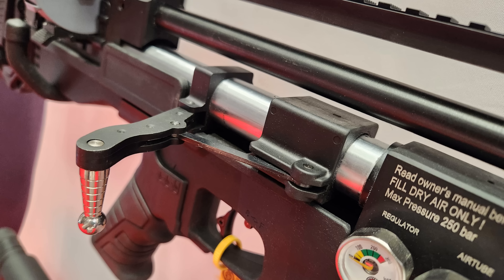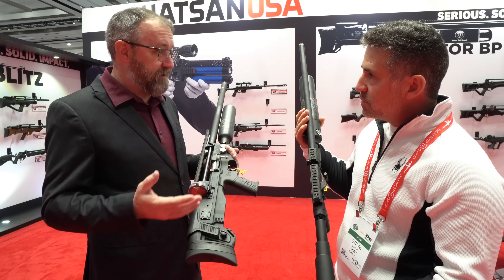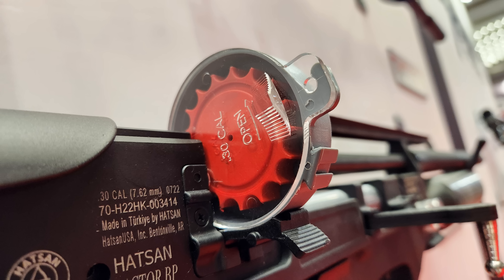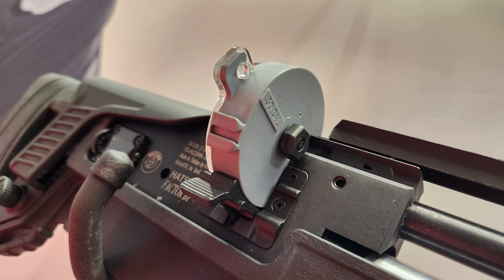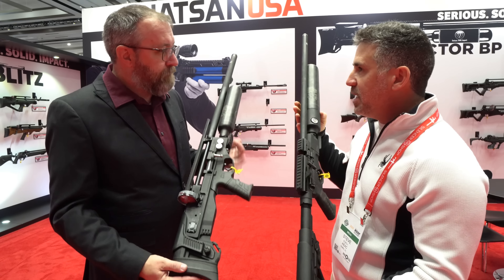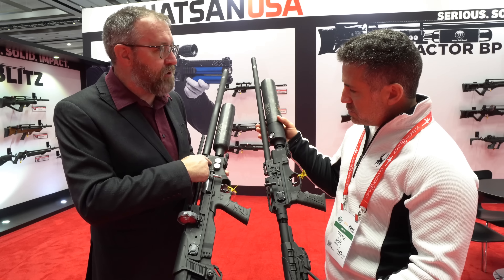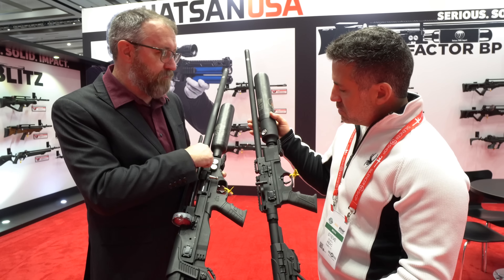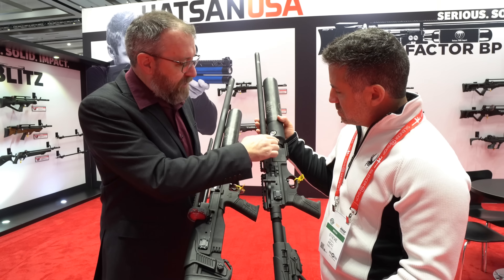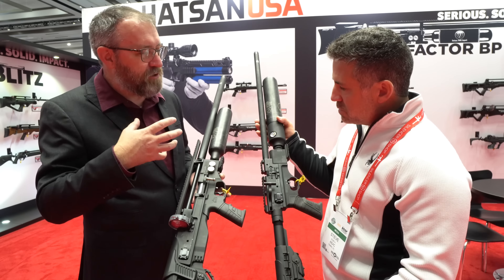The BP uses the same swing load magazine as the Blitz, so you can use Blitz magazines in the same caliber with either the RC or the BP, or use the new magazines interchangeably. The external regulator adjustment looks a little different — same concept but a larger regulator for the big bore, and the adjustment location changed. It also makes the layout more compact and moves weight back toward your center of gravity.